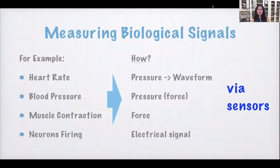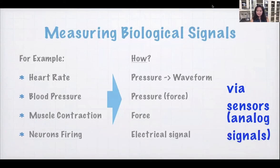So we measure all of these things via various sensors, which we have a lot of. And they all pretty much convert into some sort of electronic analog signal.